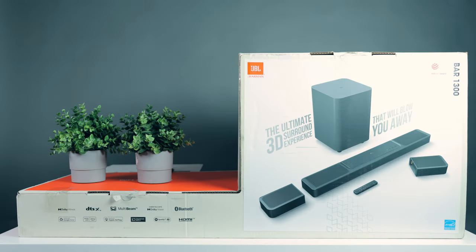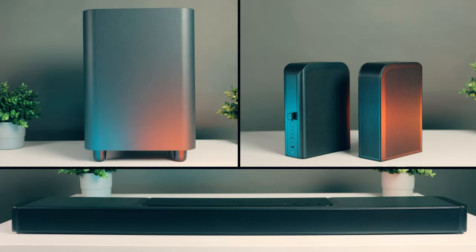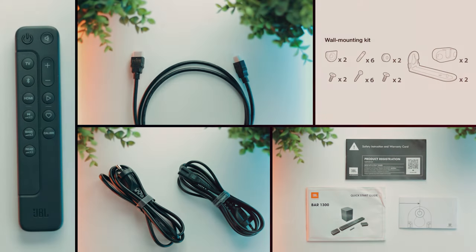This is the box of the JBL soundbar and these are the things you get inside: the main soundbar, two rear speakers and a subwoofer, as well as a remote, an HDMI cable, power cables for the soundbar and the subwoofer, wall-mounting brackets for the subwoofer and the rear speakers, and some documentation including a drilling guide to mount the soundbar.